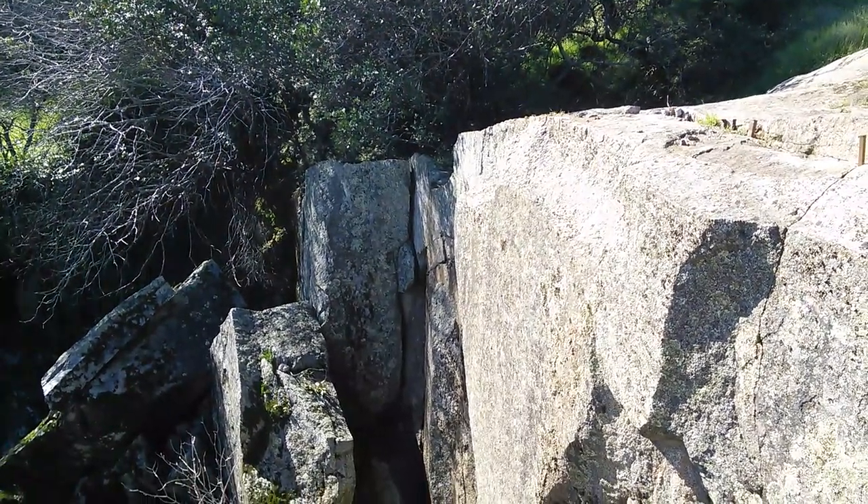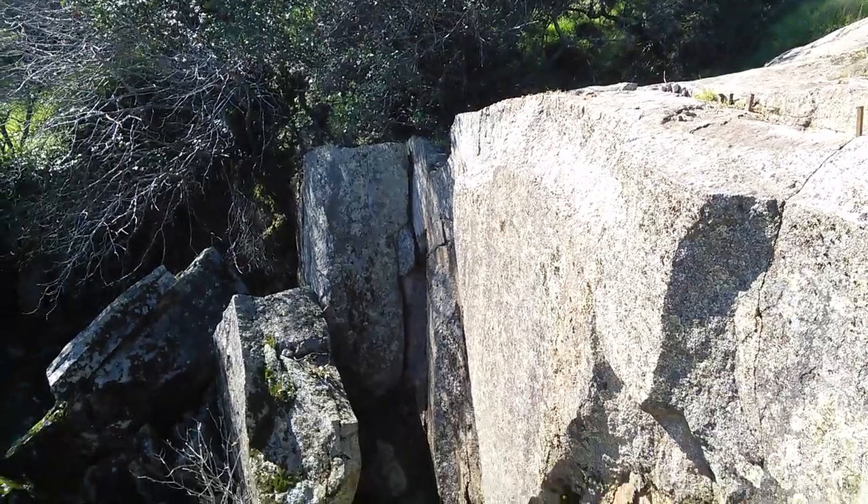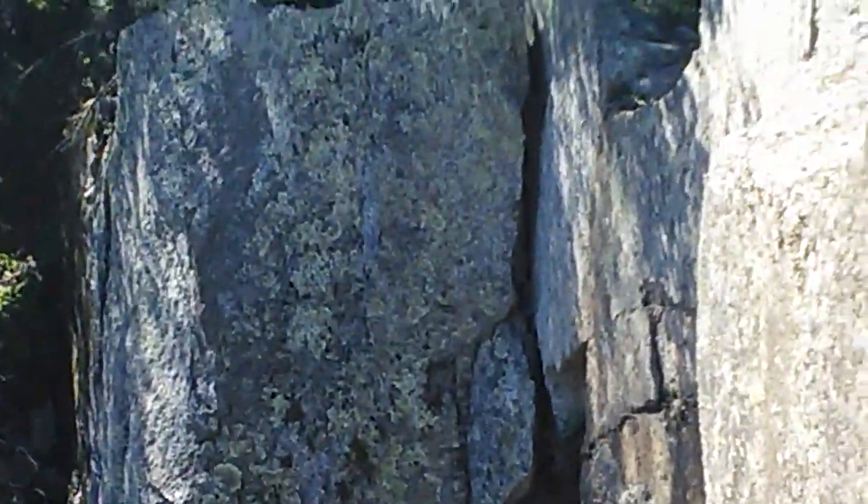Water gets into the cracks, it freezes, it expands, and it wedges the rock apart. It's a little bright out here but on the surface of the rocks you can see a lot of this green material — this green material is from lichens.